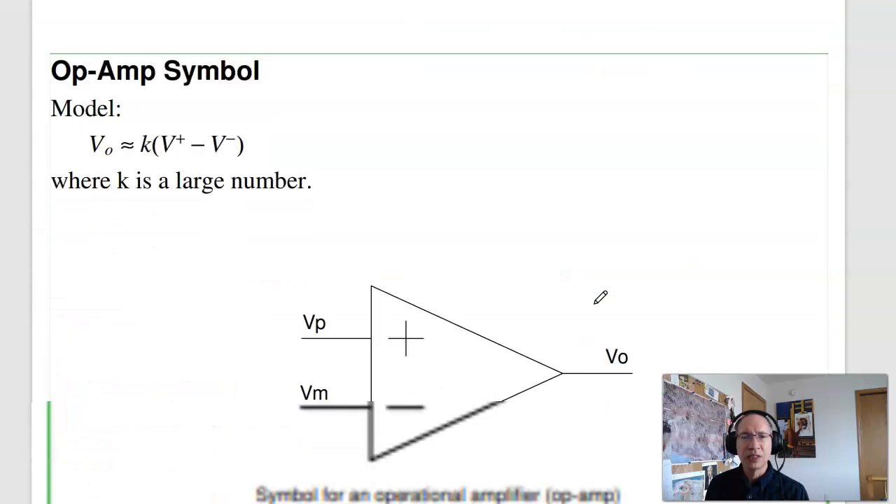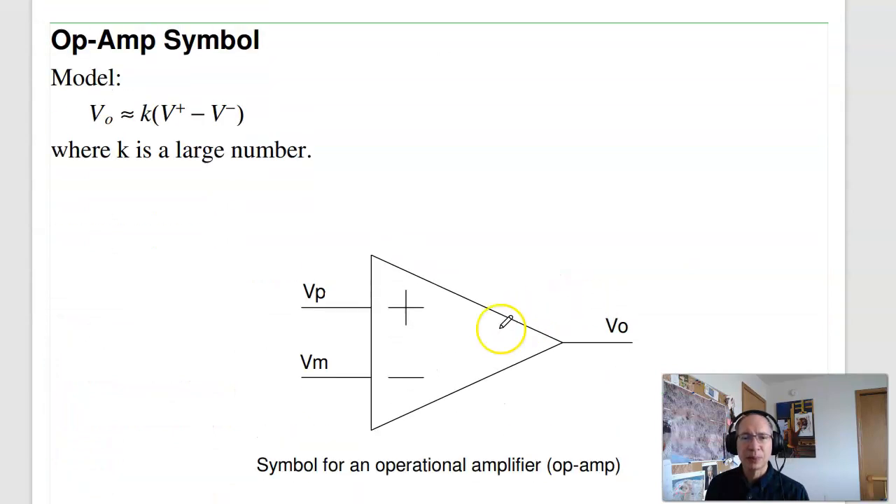That leads to the symbol for an op-amp. An op-amp is a high-gain amplifier where the output is a large gain times the difference between V-plus and V-minus. Typically, the gain is extremely large.